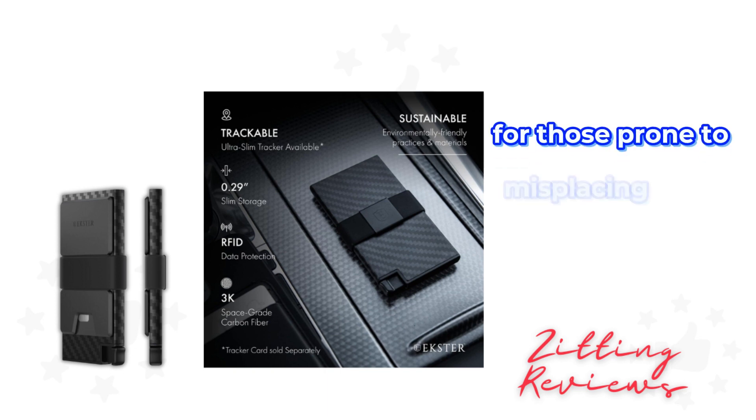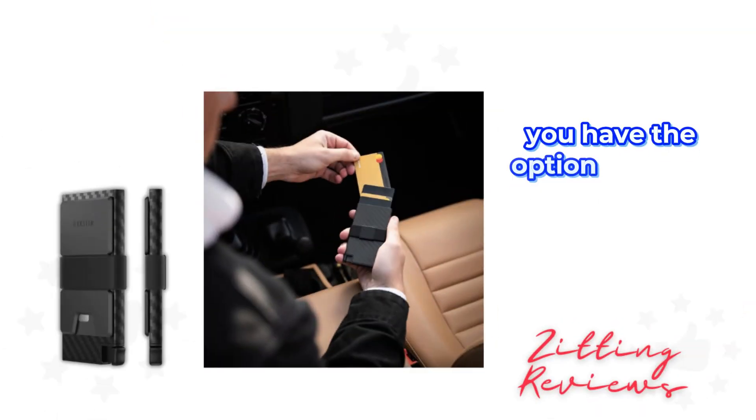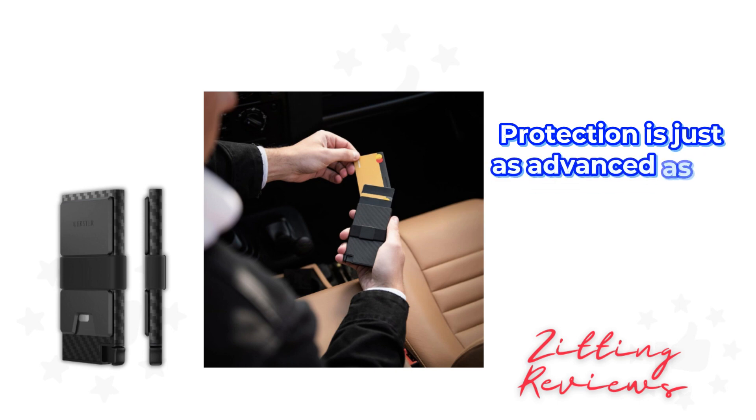For those prone to misplacing their wallet, Ekster has thought of that too. You have the option to add a tracker card, ensuring your wallet's protection is just as advanced as its design.